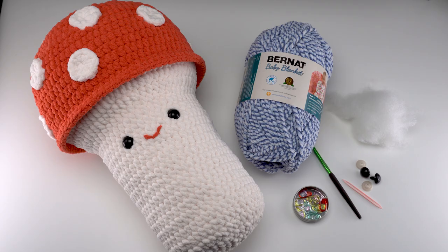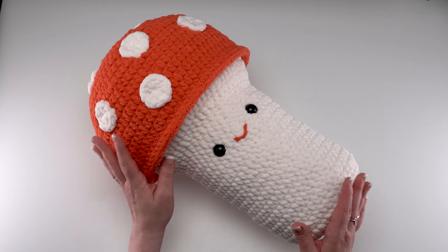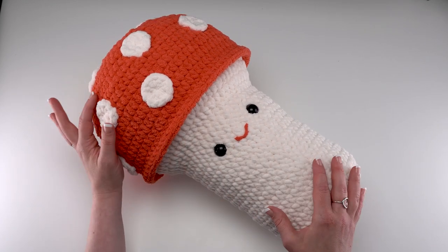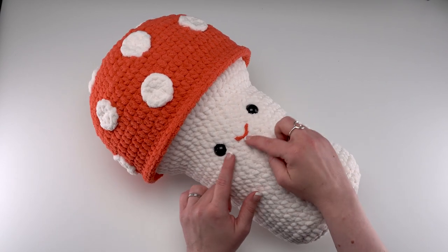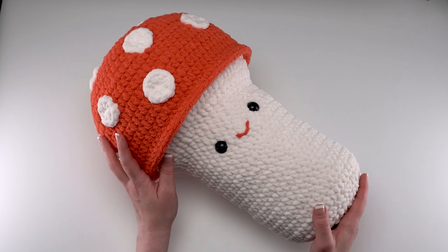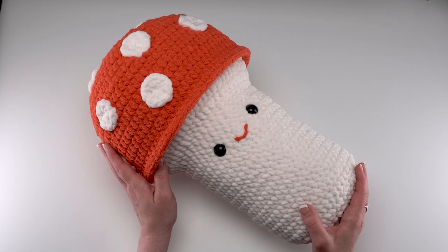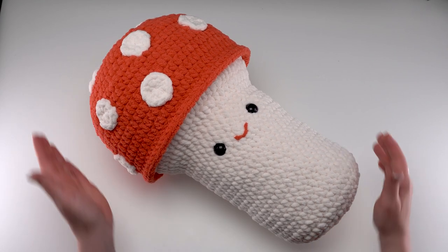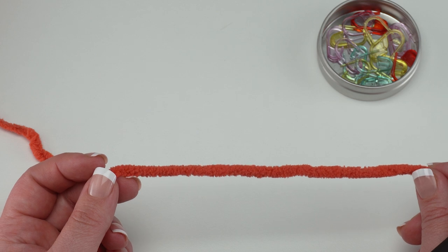Let's take a look at the finished mushroom stuffy. As you can see, it's made of just a few simple pieces: the base, the top, and the little dots that we add to the top to give it that mushroom look. You can also add an optional face before assembling. The finished stuffy with Bernat baby blanket is approximately 16 and a half inches tall by 11 inches wide at the widest point — very huggable.